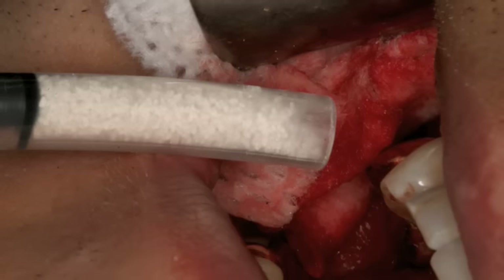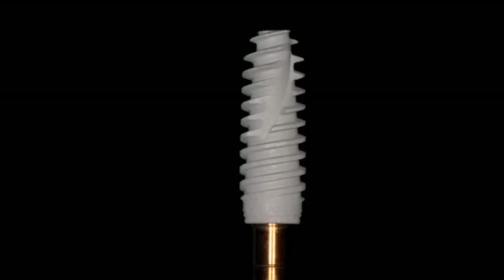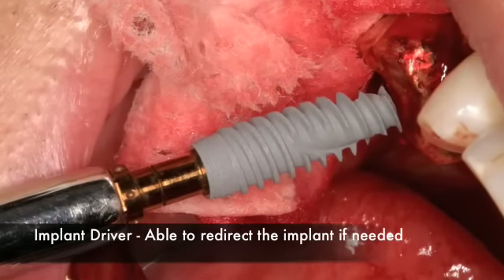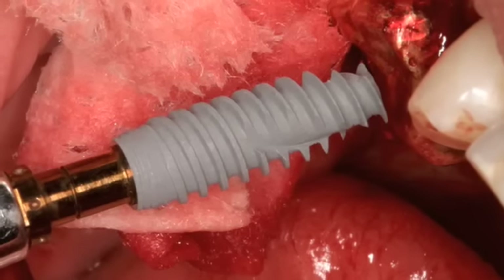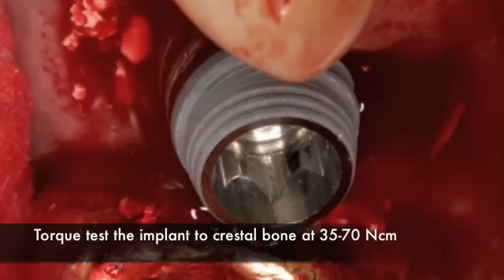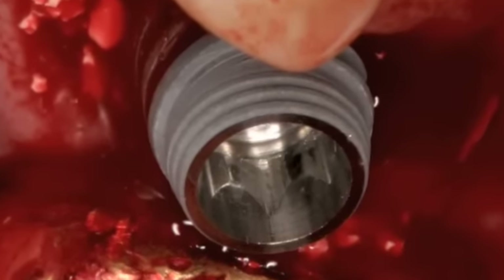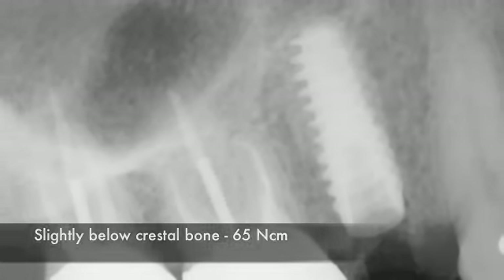If the gap is not too large — less than 1 to 2 millimeters — no grafting is needed at all. Once we take the implant out of its case, we use a surgical driver to carry it to the mouth. You have to be careful not to apply too much torque at the implant interface, as the surgical driver is quite strong. So you take the torque driver and finish seating the implant, removing the surgical driver and using the torque driver to finally seat the implant at 35 to 70 Newton centimeters. This implant was placed at 65 Newton centimeters — great for immediate placement.